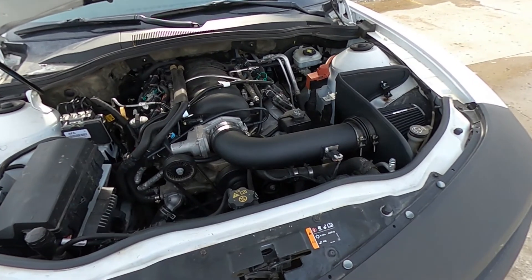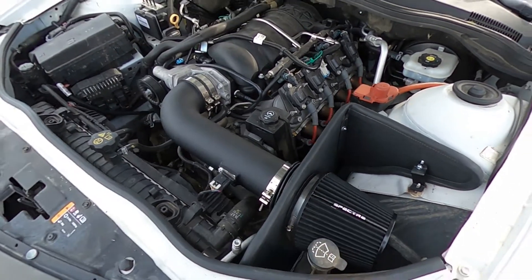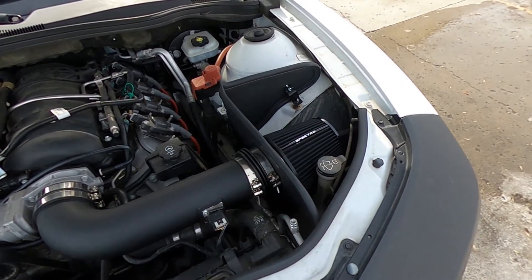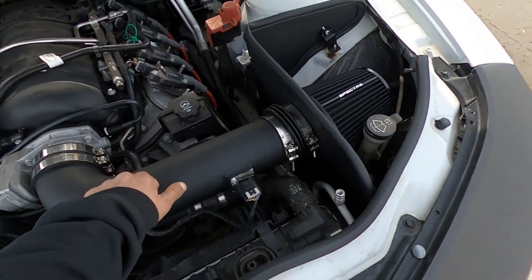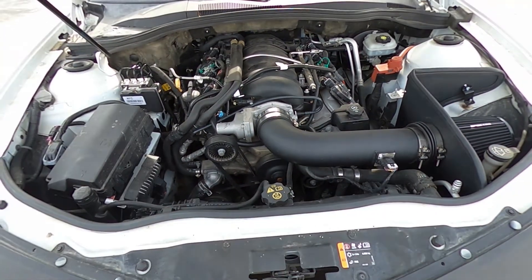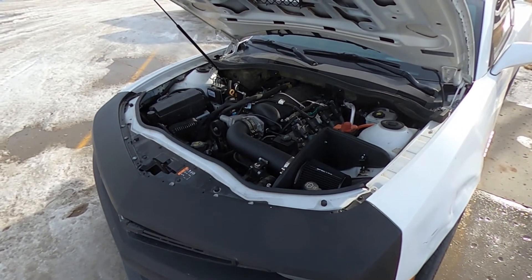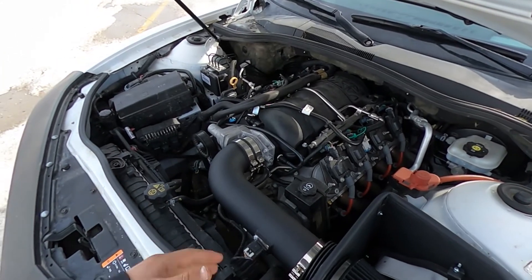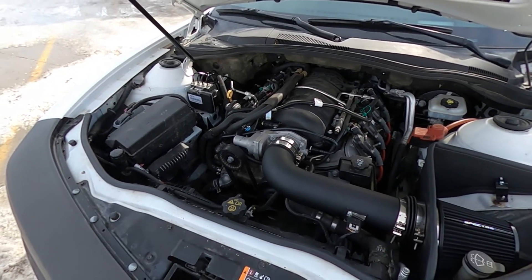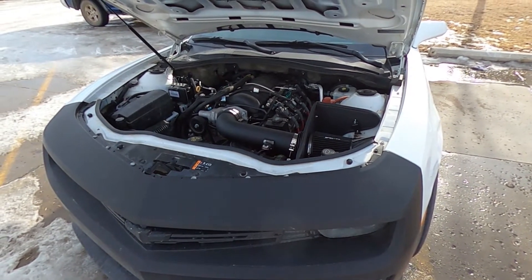I don't even have mufflers on the car currently. But this intake I actually really like — I think I'm gonna end up buying a Spectra one for my Silverado too. It currently has a K&N on it, but I think this might be the brand I go with now. For the price and the quality, it's pretty good. I really like that the intake tube is black — that's my favorite part, it makes the whole engine flow. The car is white, and white on black always matches. We'll get you a sound clip right now for a cold start.